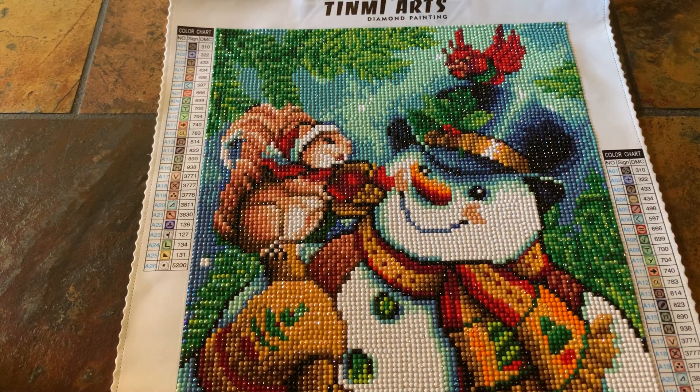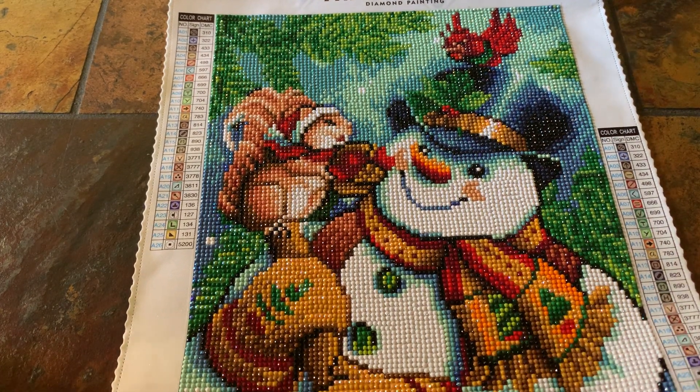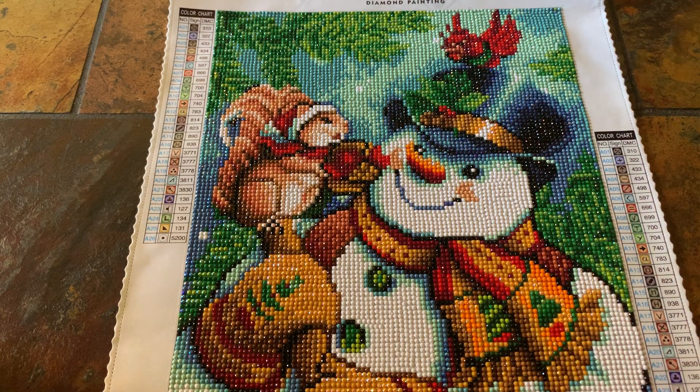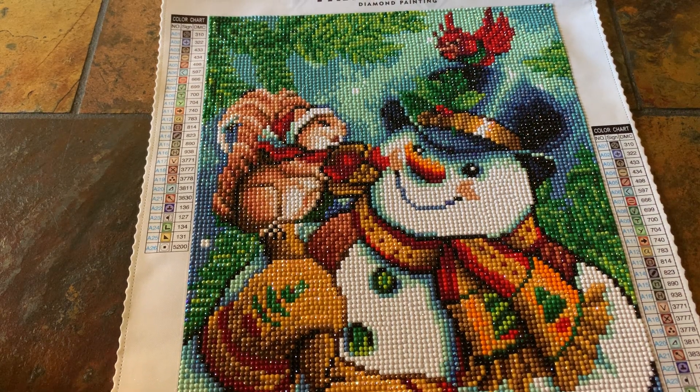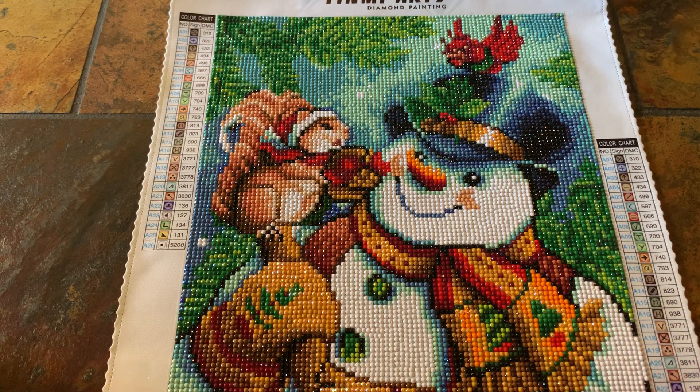Hi y'all, welcome to my channel. My name is Mariah and I hope you are all having a great day. Today is Sunday and I did finish my diamond art, so I thought I would review it real quick. This is the Snowman and Squirrel — you can find it on Amazon for under eight dollars. I'll put the link down below.